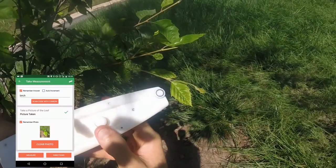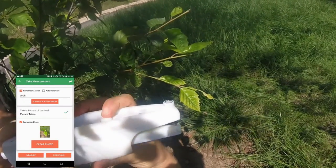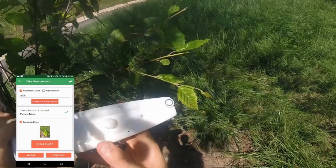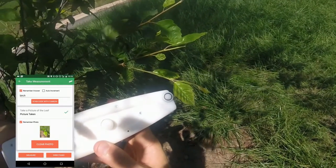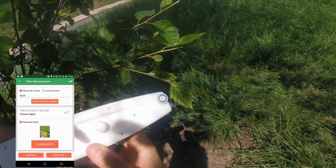5. Finally, plants adapt to light conditions in seconds or even milliseconds. Open and close the clamp quickly. Try not to shade the leaf with the device for long before beginning the measurement. Note: for this protocol, you must open and close the clamp for the measurement to start.